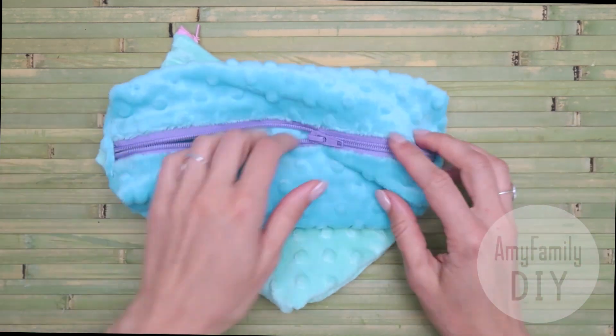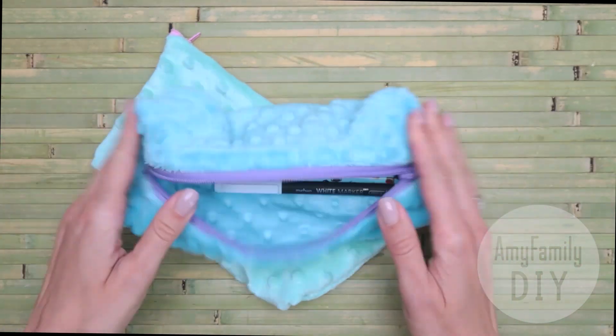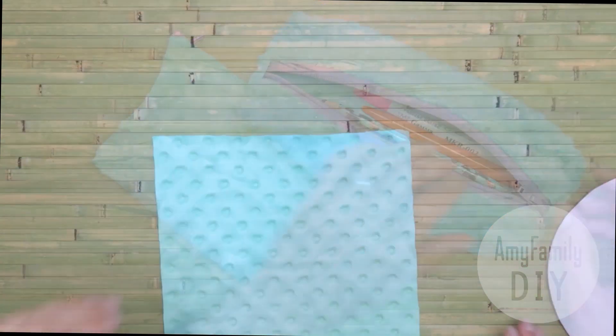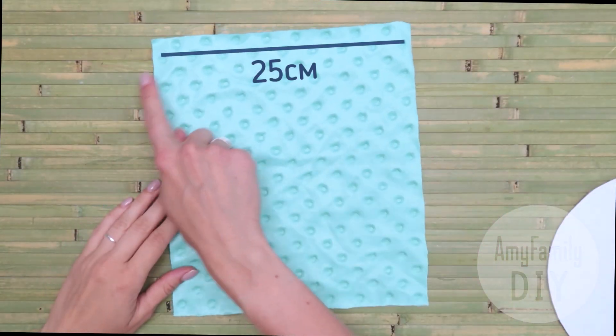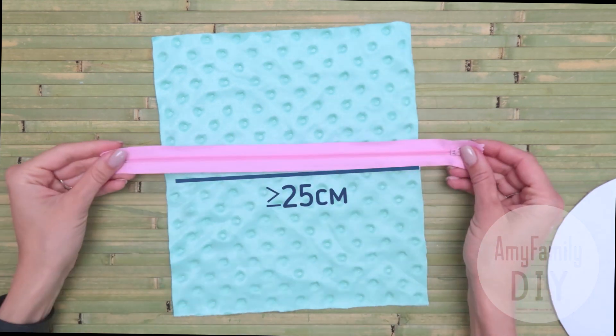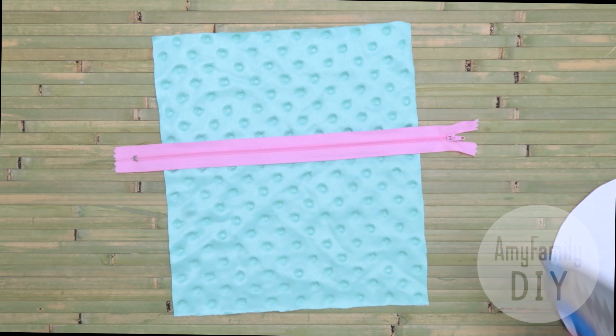I used mushy plush fabric for this. You can take any other fabric as long as it's dense enough. You'll need a piece of cloth 25 by 30 centimeters, and a zipper at least 25 centimeters long, or longer, and a glue gun.